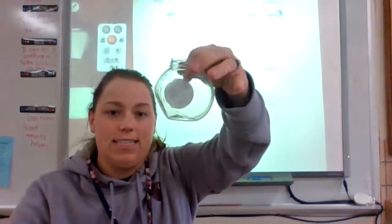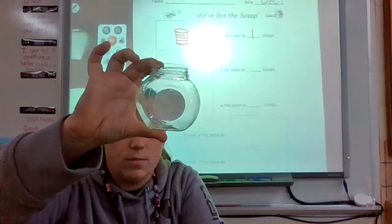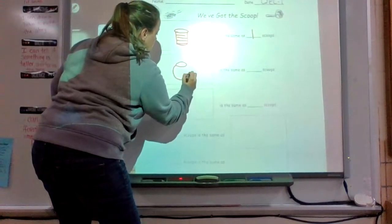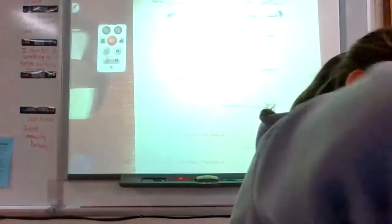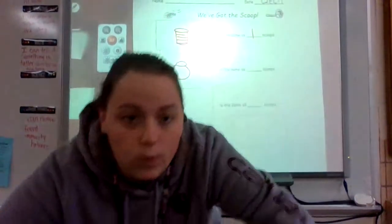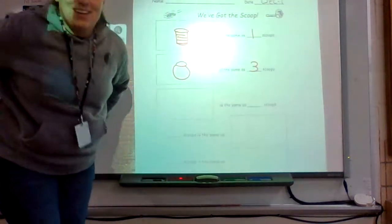Our next container — we're going to see how many scoops it can hold. First, in the box, pause the video and draw this container. We're just gonna do the best we can. It took three scoops, so it says this container is the same as three scoops.